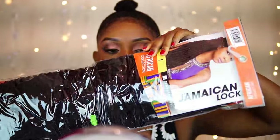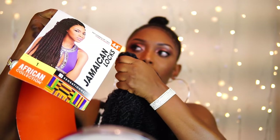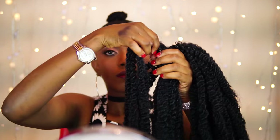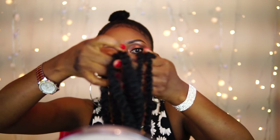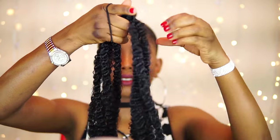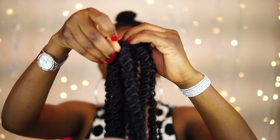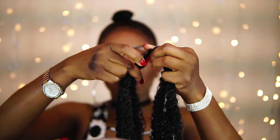Now I'm going to go ahead and use this Jamaican lock mali pear — I'm just going to use a couple of pieces from it. As you can see, I'm using five strands from it. I'm going to put the rubber band across the mali hair and then attach it to my bun.